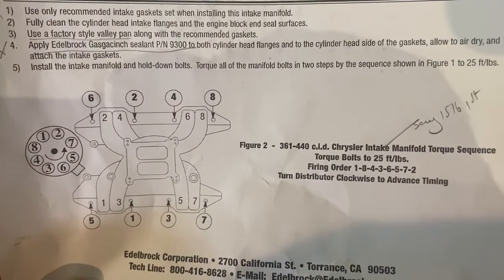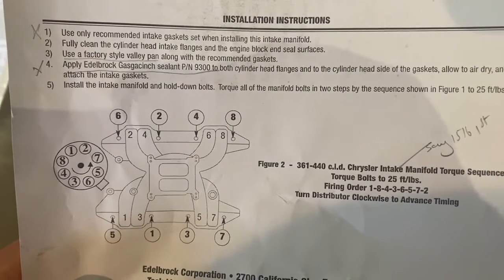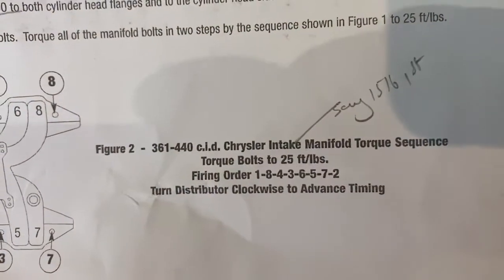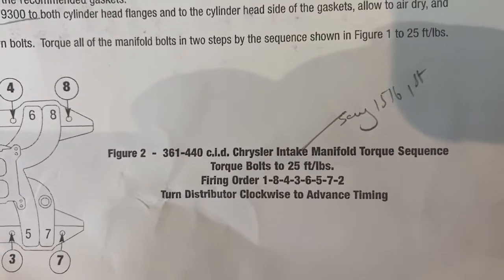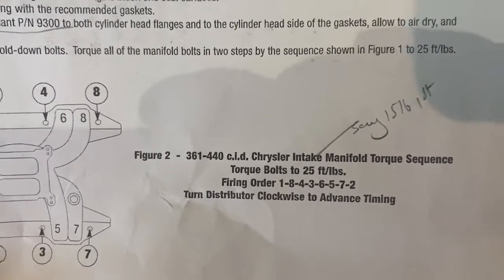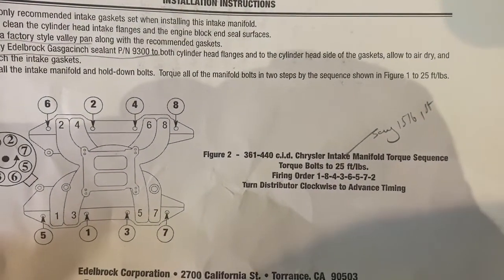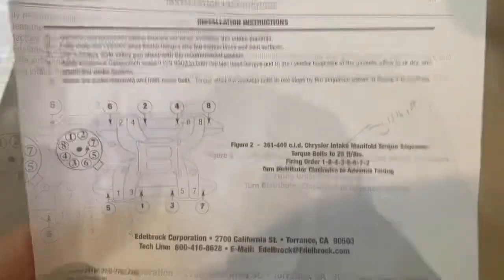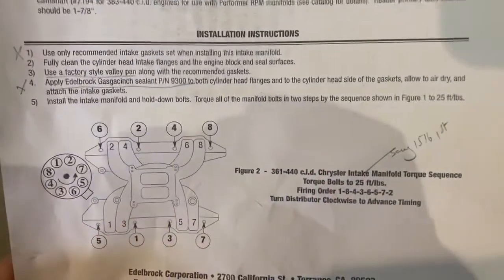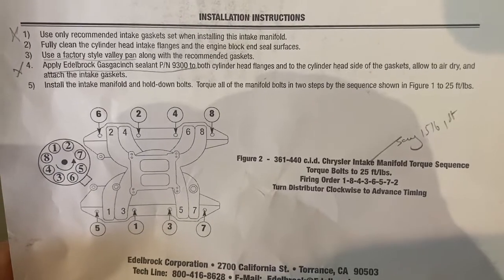It then tells you about the sequence for tightening the manifold down, with a torque spec of 25 foot-pounds. As with most things, I would normally do that up much less to start with and go around two or three times. Those are all the main things I noted when reading the instructions that came with this manifold.